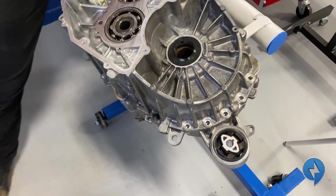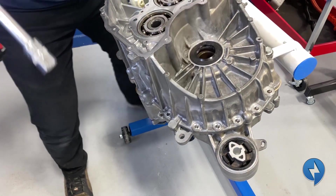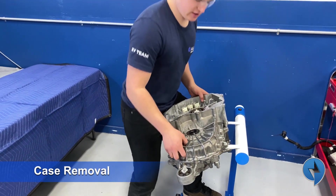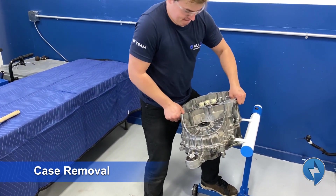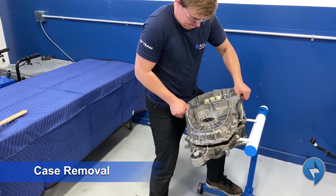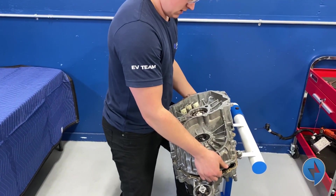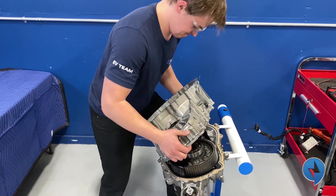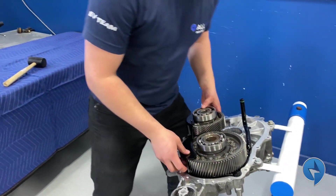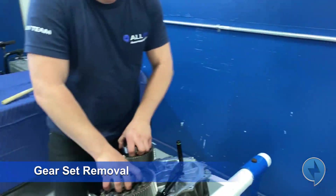One more bolt and now we can remove the case. In order to remove the case, we just need to wiggle it — it's a little tricky. The input shaft is trying to come with it. There's this plastic guard that holds the tube, but there we go — the case is off.